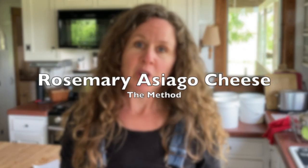Good morning! I'm Jennifer and today I am making an Asiago cheese. The method is pretty straightforward.